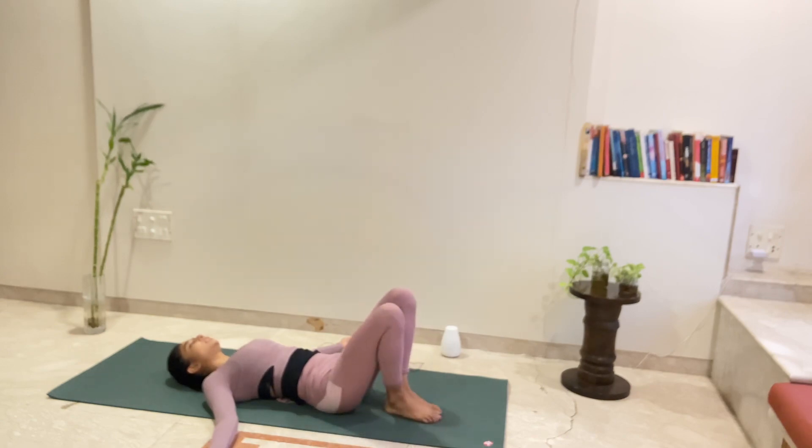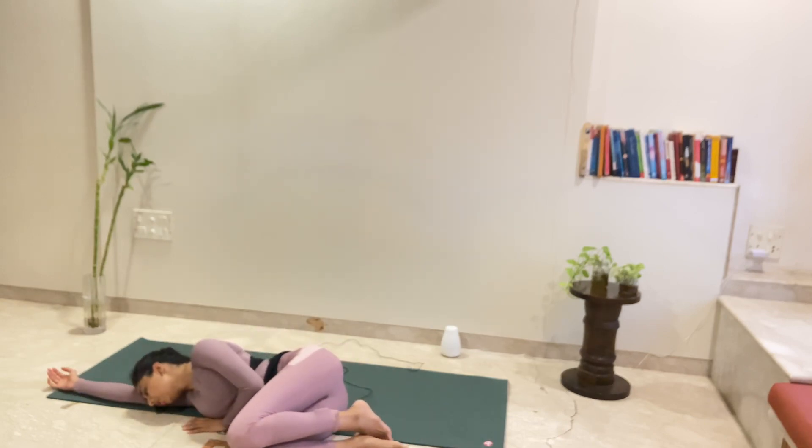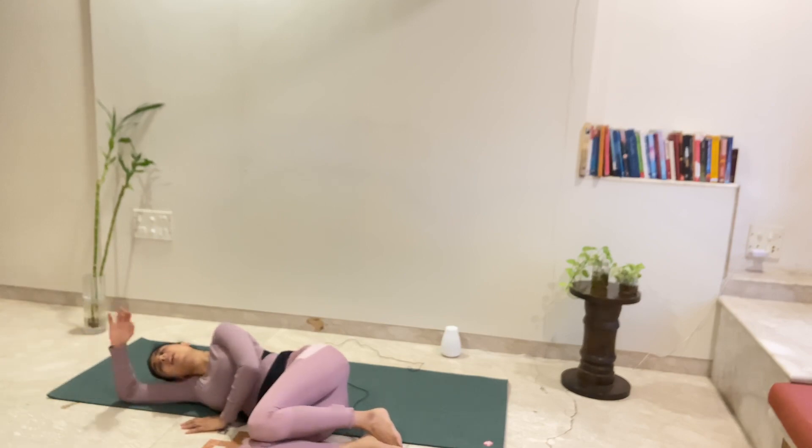Slowly bring your knees together. Raise yourself up and turn to the right side, coming into a seated position. Remembering you are a child of this universe, and the universe has got your back. You will always be nourished, always be nurtured. So put your trust and faith into it and give it everything you've got with a brave heart, full of gratitude. Let's push our palms into a seated position, sitting cross-legged, keeping your eyes closed. Joining your hands — let's say a prayer.